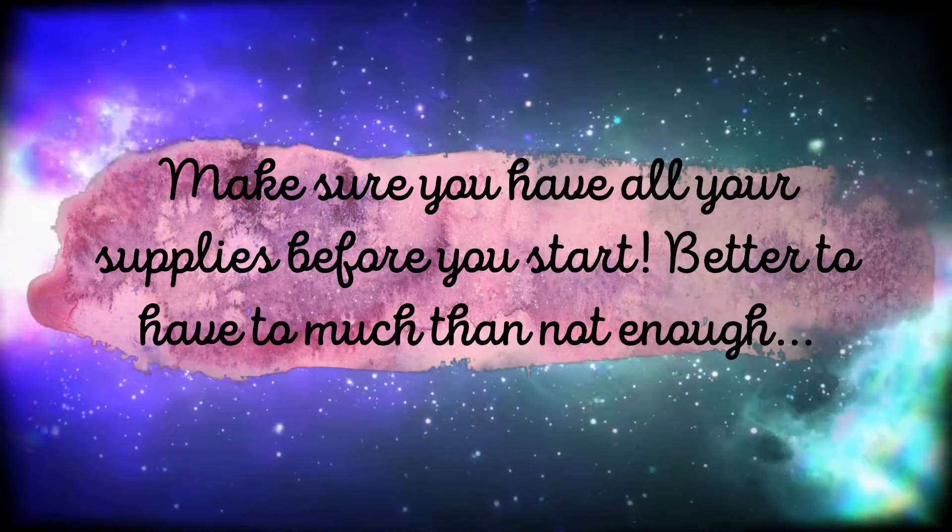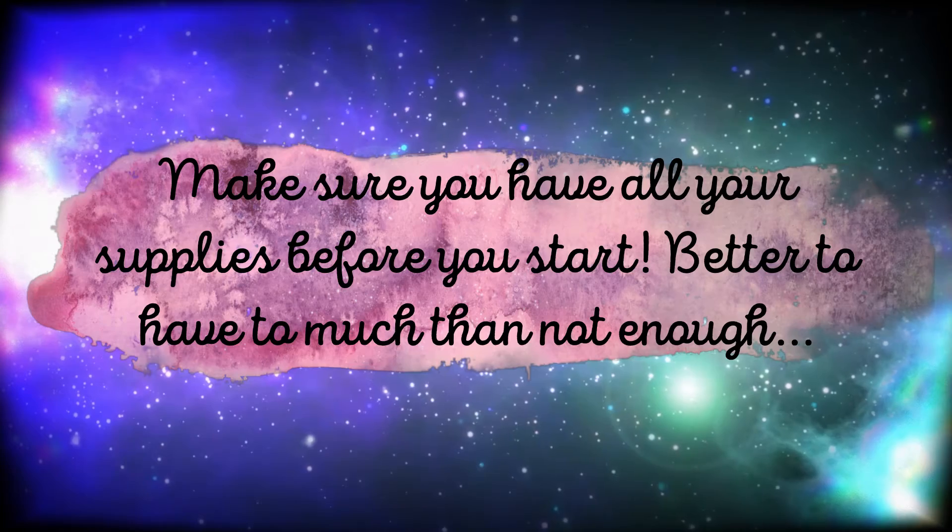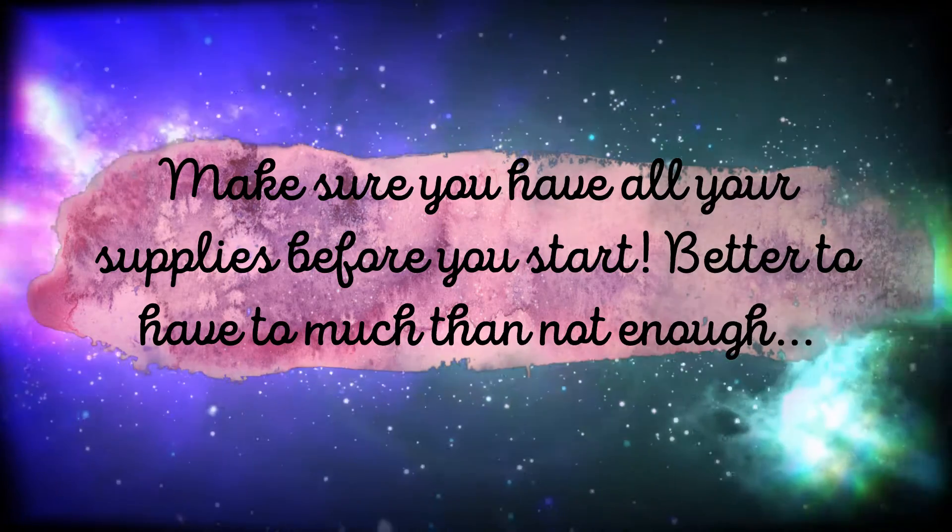But first, make sure you have all of your supplies before you start. It's better to have too much than not enough.